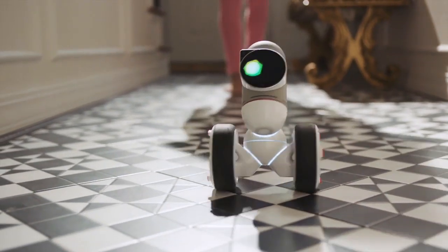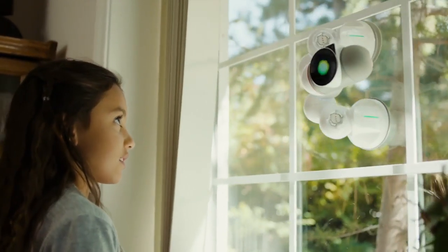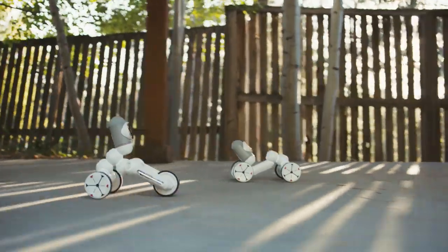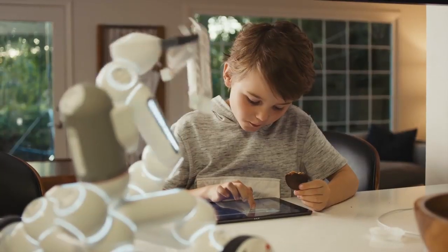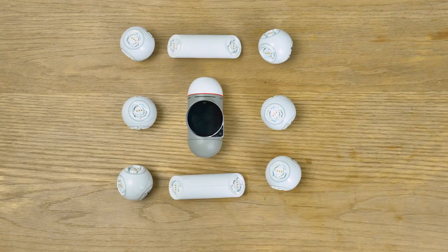ClickBot is an entire universe. See, this is also ClickBot — it has wheels and can follow you around. This is also ClickBot — it can climb walls. And this one crawls. And this one is a mean driving machine. And this one serves snacks. Now, these are not separate robots.